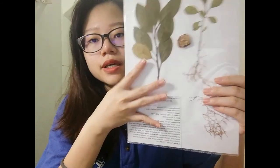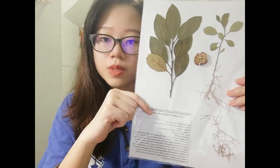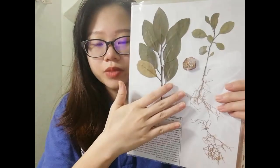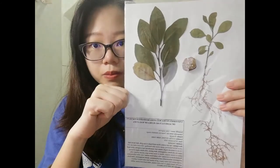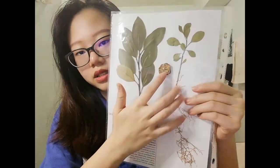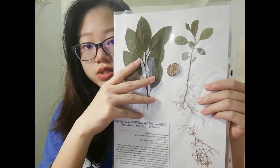So in this video I am going to talk about my herbarium. This is my herbarium. The family my group chose is Rutaceae, and the species I chose is the mandarin orange, with the scientific name Citrus tangerina. This plant I picked from my house as my house has it planted. I picked it around November 2020. Here there are some branches of leaf, a baby plant, the fruit, and the root. Here also is a label.